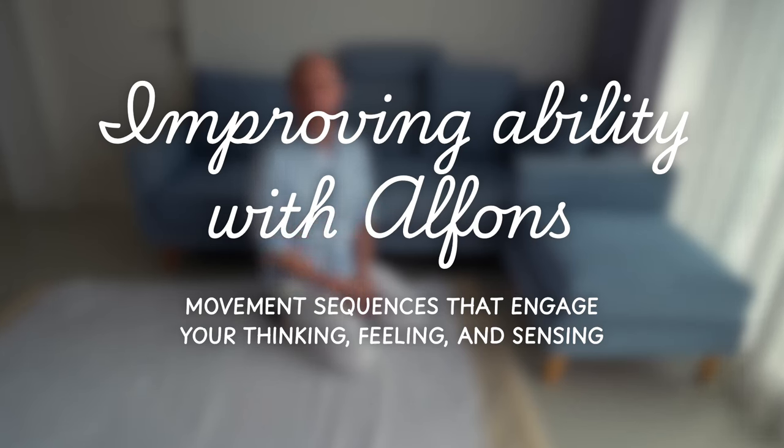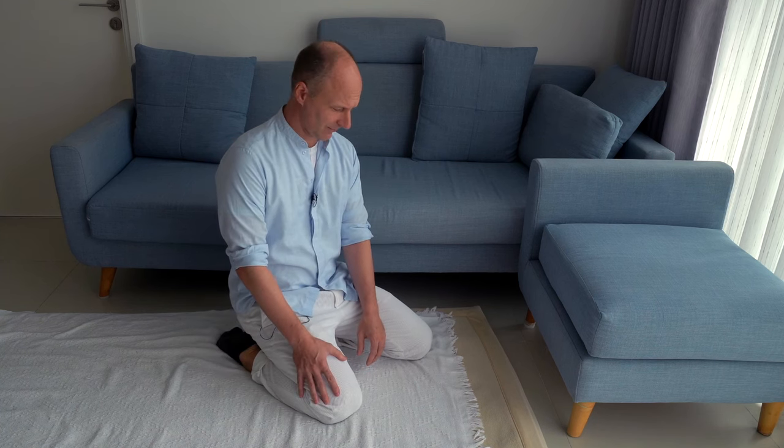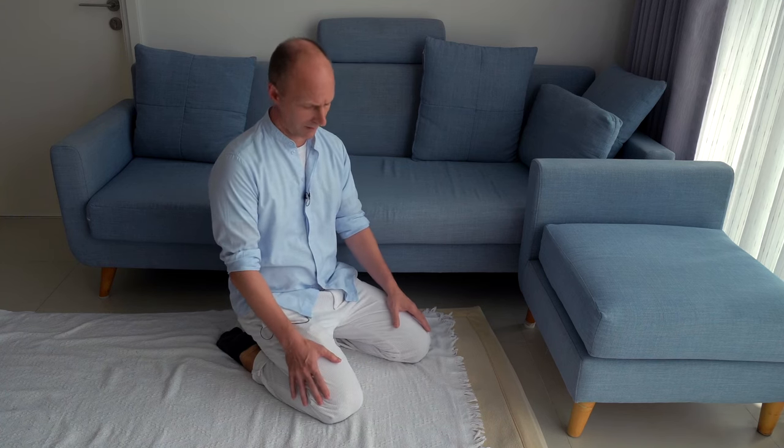Hello and welcome, or welcome back, to today's movement class. One of the immediate benefits will be your ability to sit on your heels like I am now and feel more comfortable sitting on your heels — and even if you sit like this for a few minutes, you will be able to get up and walk. Let's start. I invite you to participate.